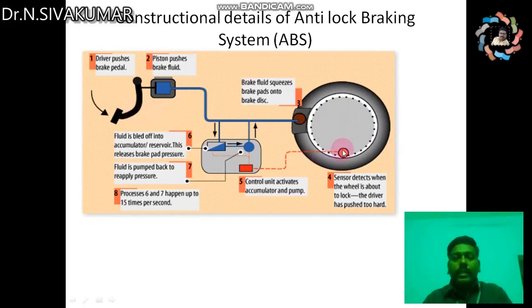When the driver applies the brake too hard — that is, sudden braking — the wheel speed sensor sends the speed of the wheel and sends a signal to the control unit. The control unit releases a signal to the valve and pump to apply pressure and reduce pressure, so the locking of the wheels is prevented and skidding is also prevented.